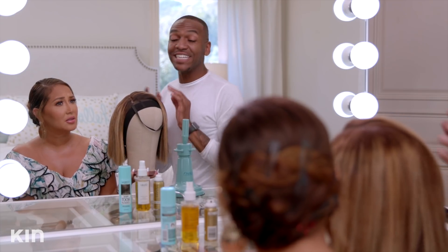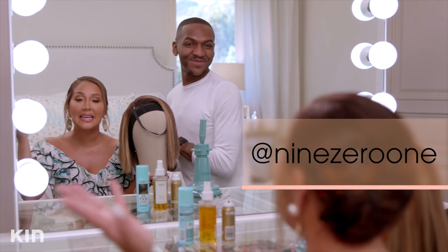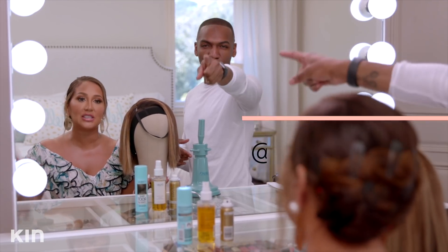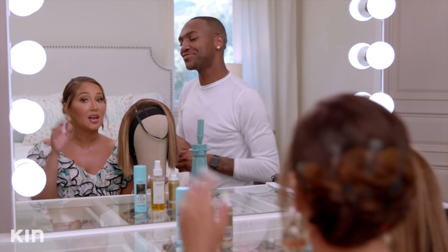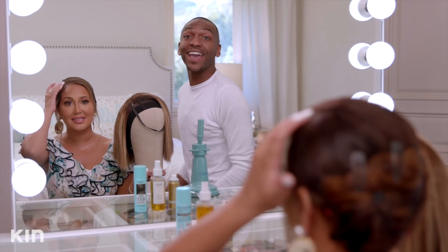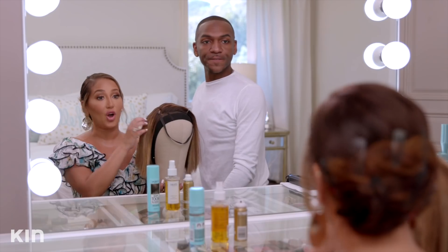Wait, did you color this wig? I did not — I had it colored. I outsourced. Adrienne actually has an amazing colorist at 901 Salon — Nikki Lee. Love her to death. They do a lot of the coloring of my hair, my wigs, and my grays. Just being honest, people. If you are in your 30s and genetically you started going gray early, you are not alone. It happens to the best of us. Embrace it — or color it.